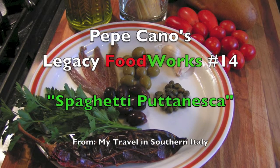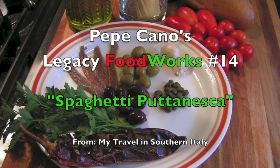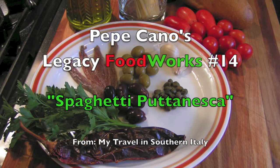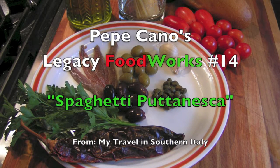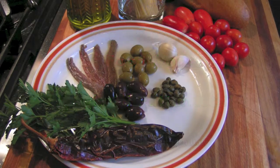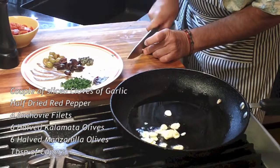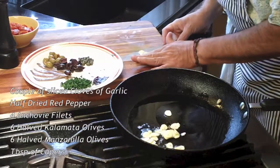From my travels in southern Italy, Spaghetti Puttanesca. This recipe exemplifies one of my rules of cooking: never mess with a recipe that has worked just fine for probably hundreds of years. This is how I do it.